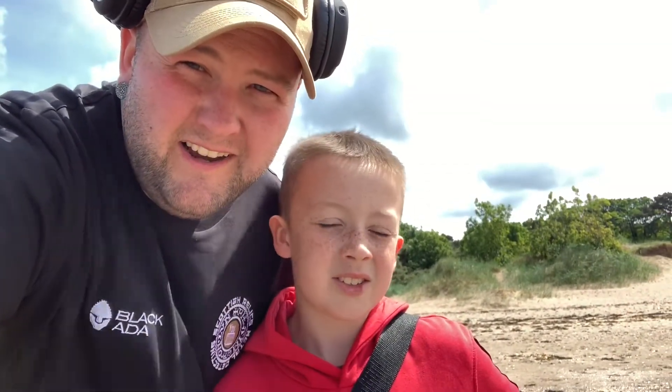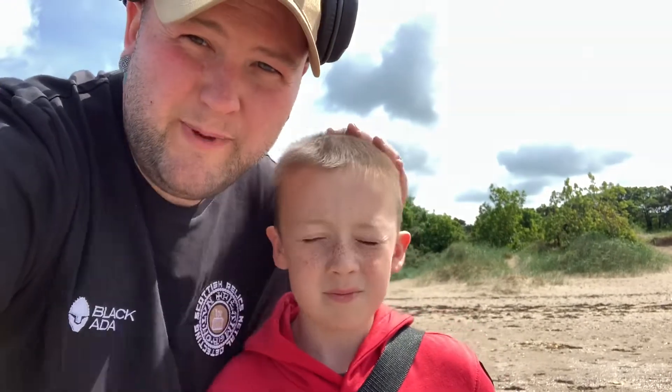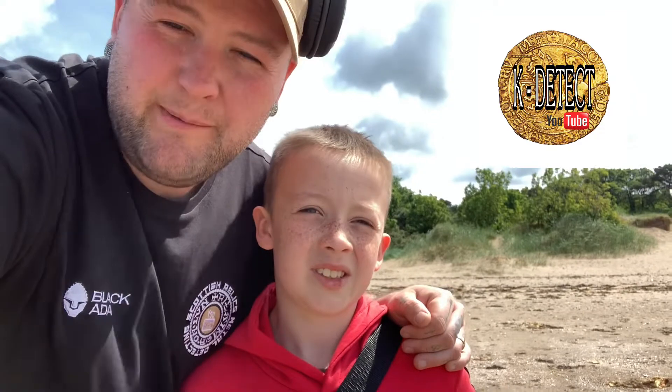Good afternoon everybody. We're out on the beach and I've got a new metal detector for my birthday. We're on channel K Detect, so we're on some YouTube channel as well, so go and check him out.